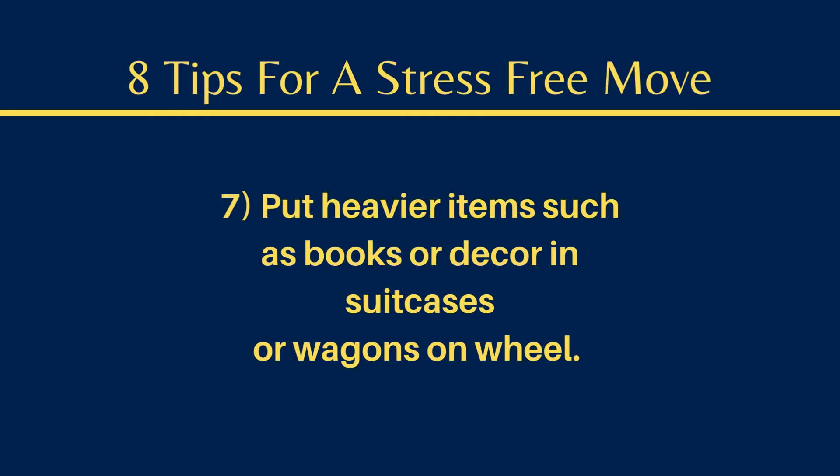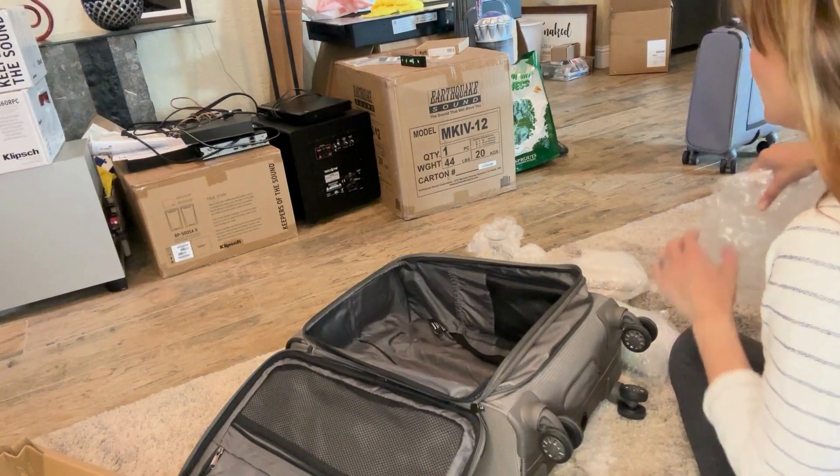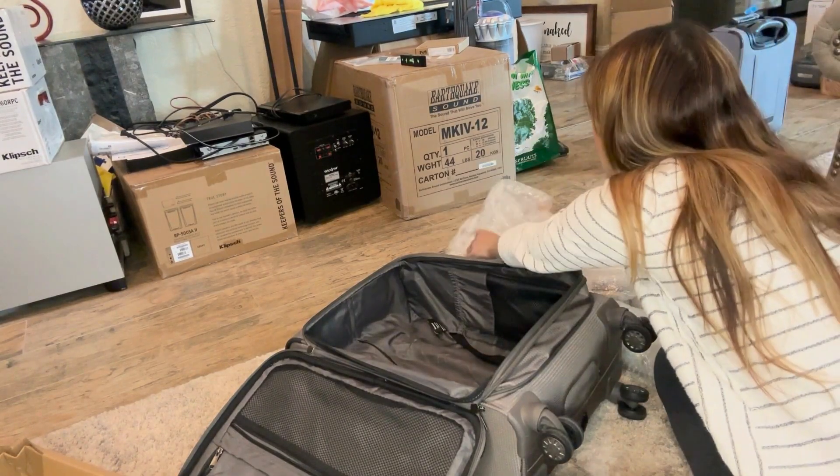Number seven, put heavier items such as books or decor in suitcases or a wagon on wheels.